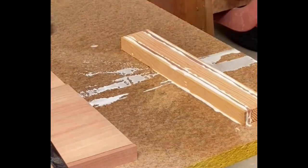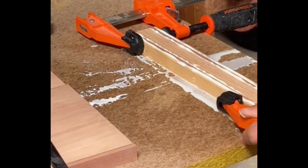Gluing was done in stages to retain some control over how much pressure could be applied to the joints.